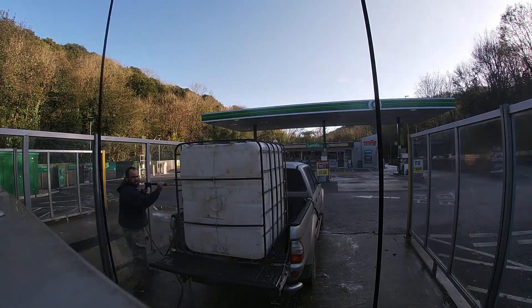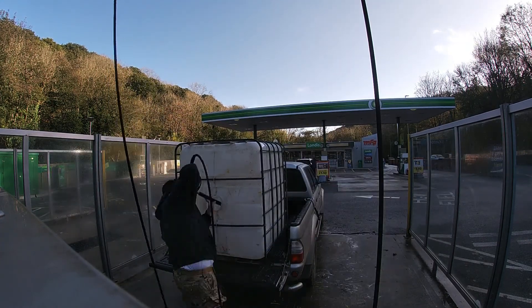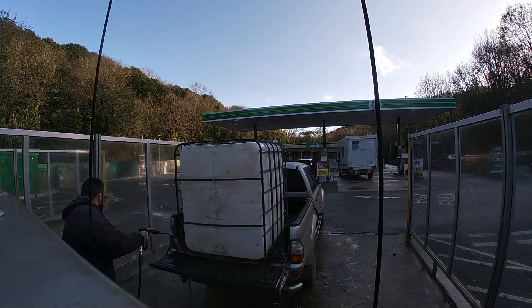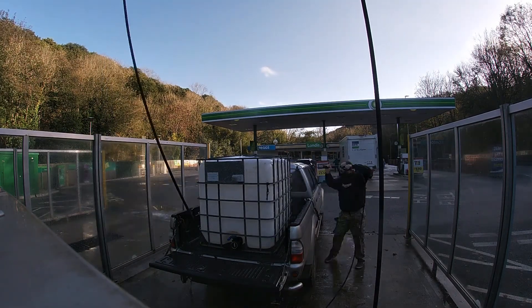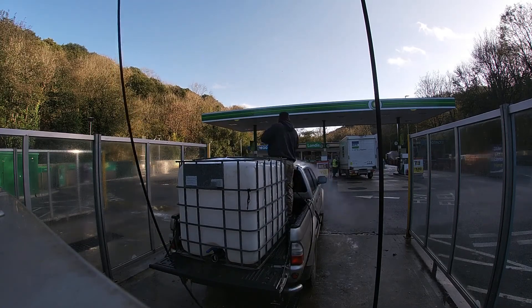So I thought I'd do a little video. This is one of the IBC water containers. I thought I'd get it clean. It ran out of water ages ago. It was a short video today, I'm a bit busy. But yeah, just cleaned it out. So I thought I'd film it. Why not?